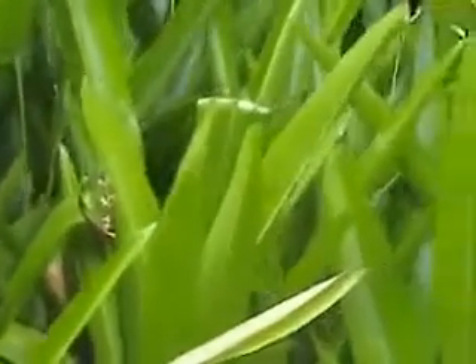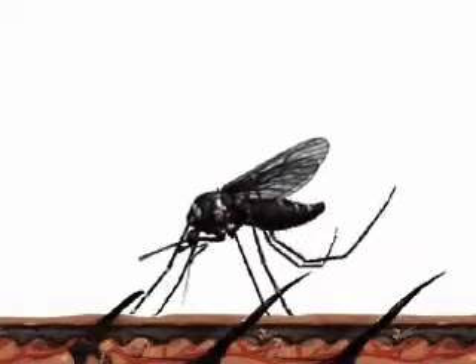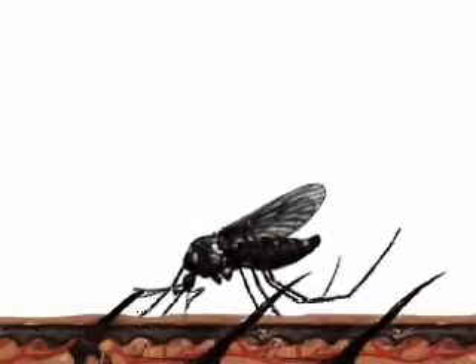In its search for blood, the female Aedes is attracted to carbon dioxide, body odor, and body heat. With less than 5% of the skin being blood vessels, the mosquito searches for them by probing the skin with her proboscis.